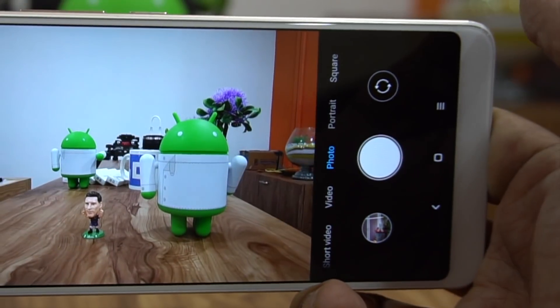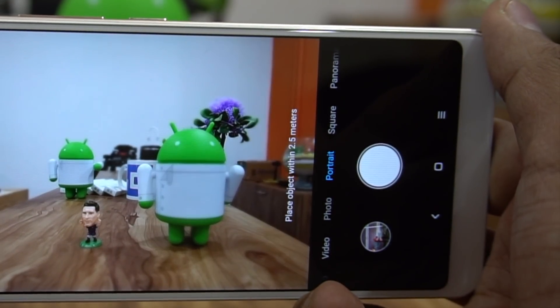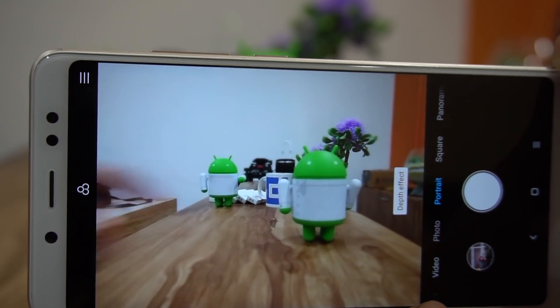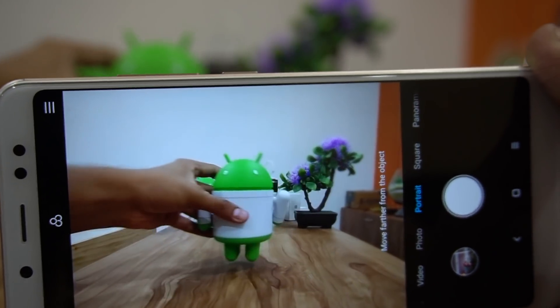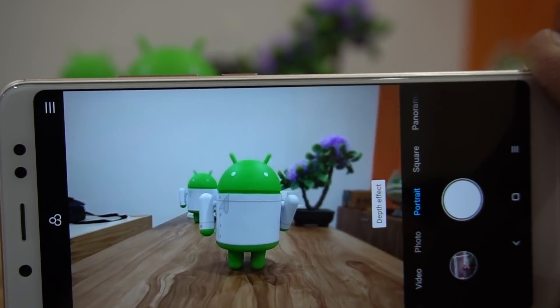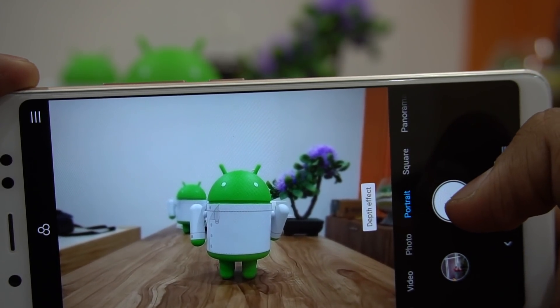This is the camera application where you see the photo mode by default, and this is the portrait mode where you would actually get to know whether it works or not. Right now it says depth effect, so I'll take out one object and play with this single object — the Android toy. I'll take a picture without even focusing.